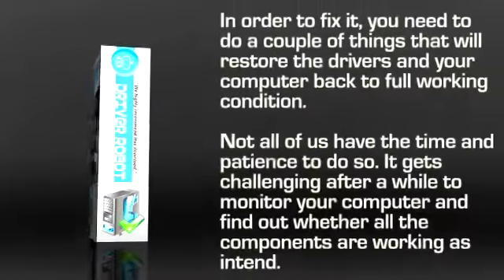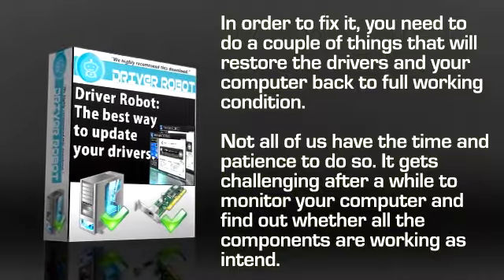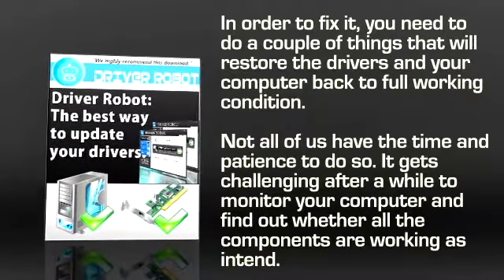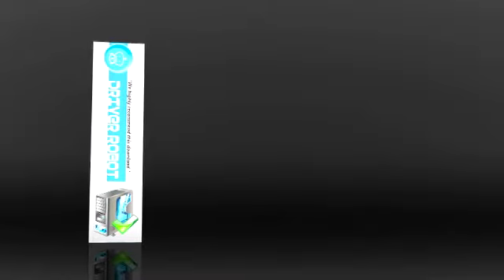In order to fix it, you need to do a couple of things that will restore the drivers and your computer back to full working condition. However, not all of us have the time and patience to do so. It gets challenging after a while to monitor your computer and find out whether all of the components are working as intended. Some of us are not that computer literate either and can find it challenging to fix something when the computer is not working like it's supposed to.